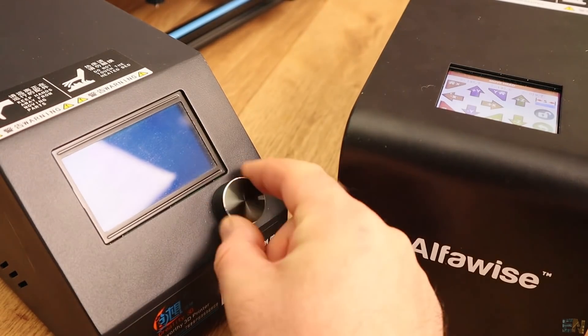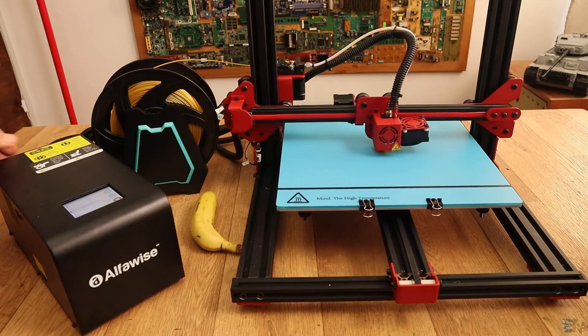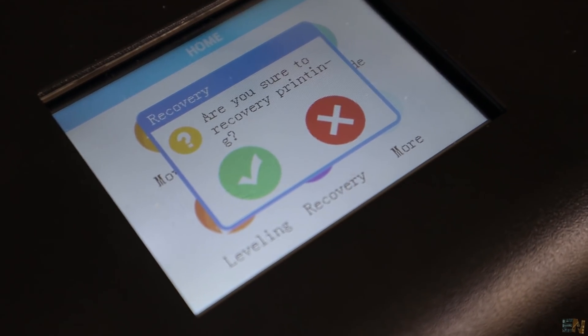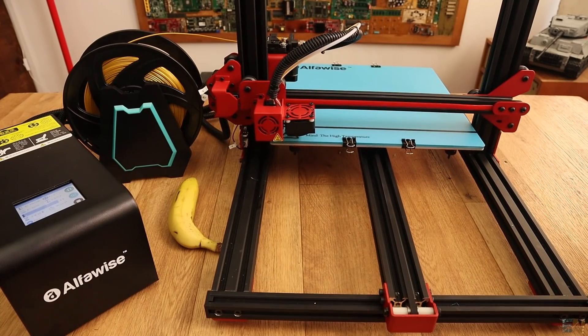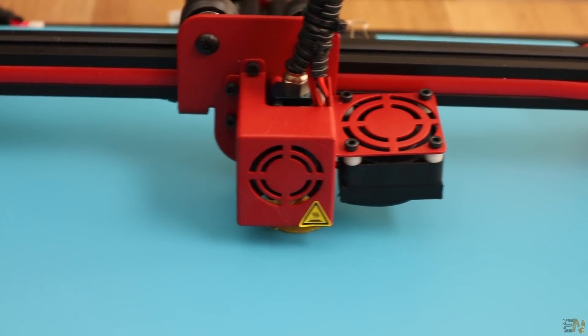A nice thing is that this printer has a power resume function, which means that even if you power off the printer or disconnect the cable by mistake, when you power it on you will be asked if you want to continue. The machine will heat up, home the X and Y axis, and continue the print. This is a very nice feature to have, especially for large prints, since you don't want to lose a 10-hour print just because there was a power down or you disconnected the cable by mistake.